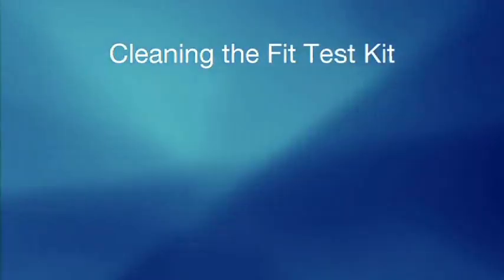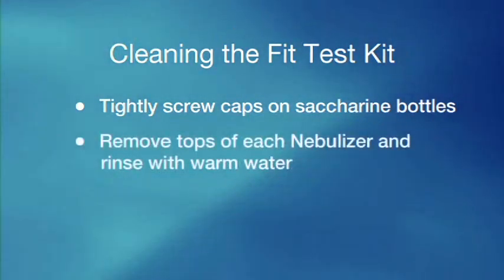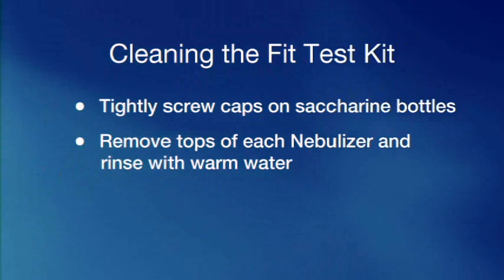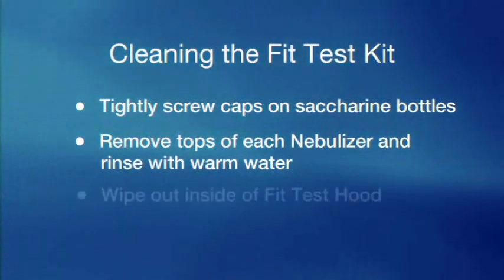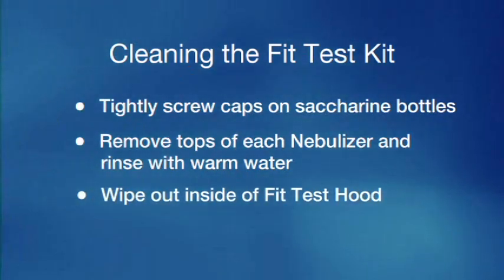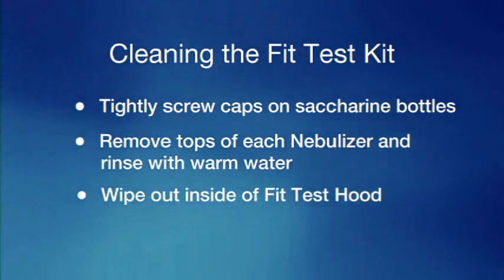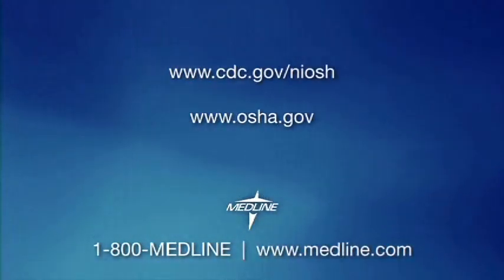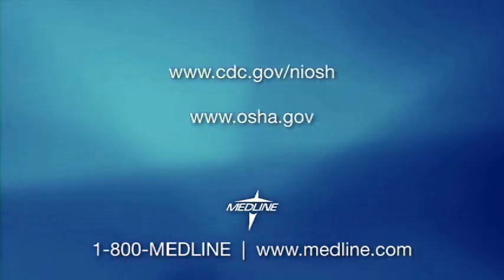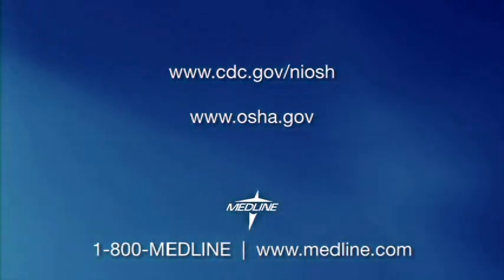After completing the fit test, screw the caps on tightly for each saccharin bottle to preserve the solution. Remove the tops of each nebulizer and rinse with warm water to prevent clogging. Wipe out the inside of the fit test hood — this should be done prior to each individual fit test to remove any solution residue. If you have any questions, please contact Medline or check the NIOSH or OSHA websites for the most up-to-date regulations for fit testing.